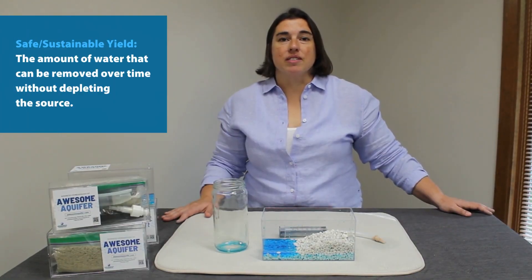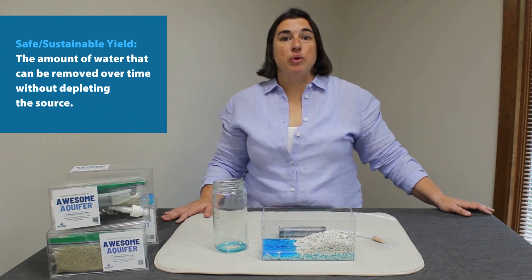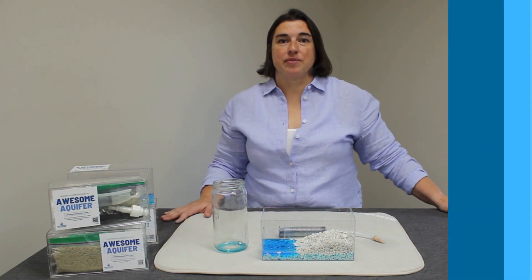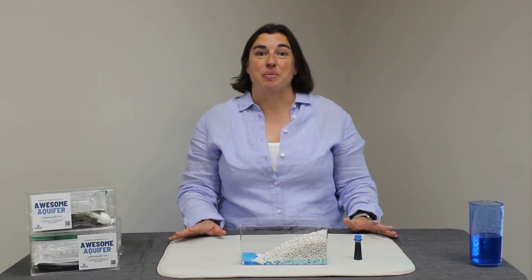We can recharge our aquifer by raining on our ground or on the surface water. Safe or sustainable yield is the amount of water that can be removed over time without depleting the source beyond its ability to replenish naturally.